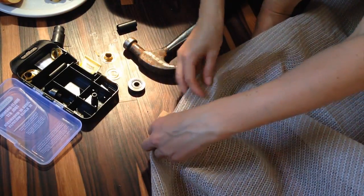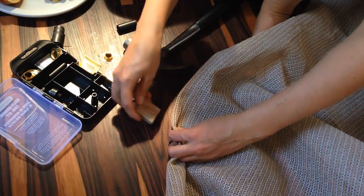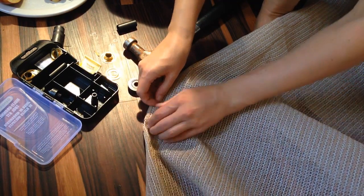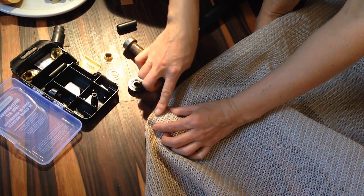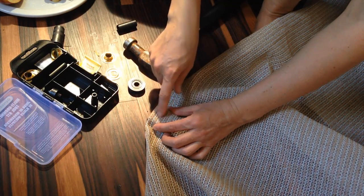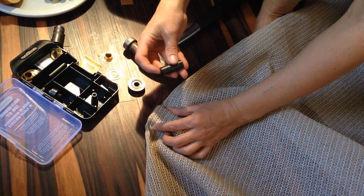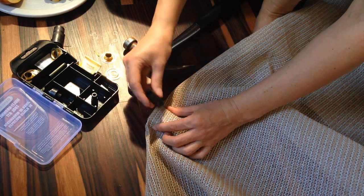So I got my tool kit here and it comes with a little piece of wood that you put behind. First thing you want to do is cut the hole in the fabric. You take the hole puncher which is sharp on one end and blunt on the other.